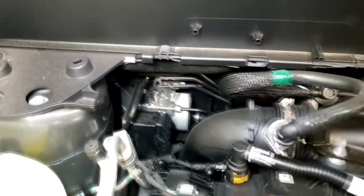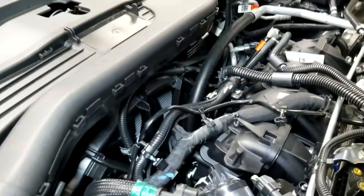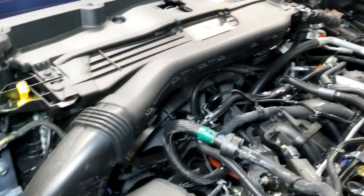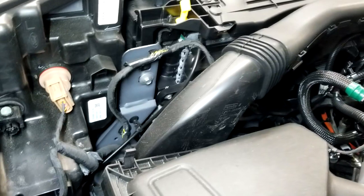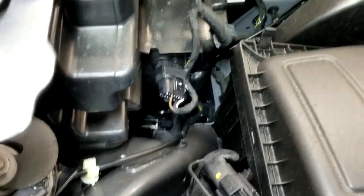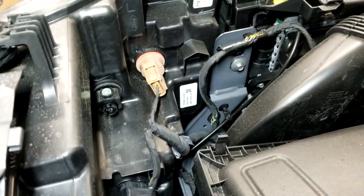There's the ABS pump tucked way down in there. There's very little room between the fan and the front of the grille — that's why they push the horns out to the fender area, there's no room up front. The headlight bulbs and everything are right open for you. Overall, not bad for your do-it-yourself maintenance.